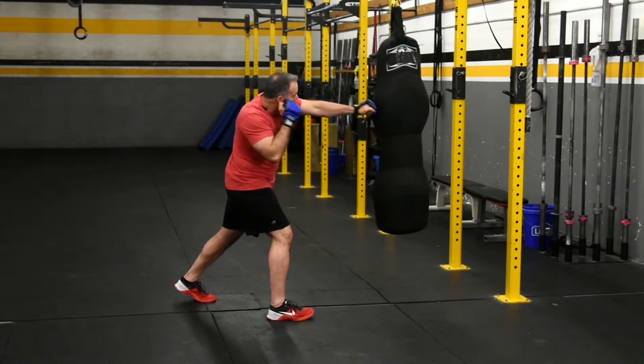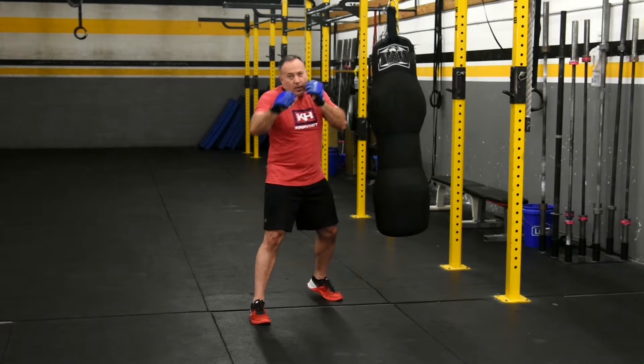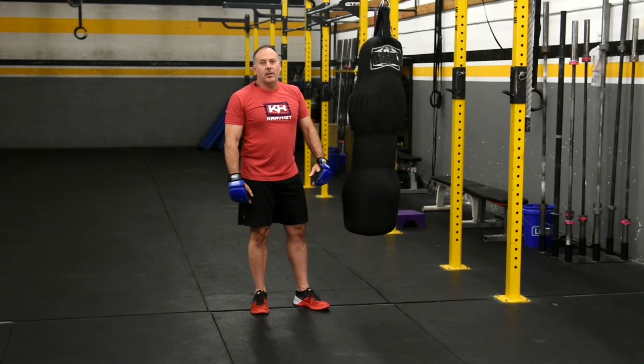Jab, cross, jab, cross. We're not throwing our elbows out — we're keeping those elbows nice and tight on those punches. That's our move of the week for the yellow belt: the jab and the cross.